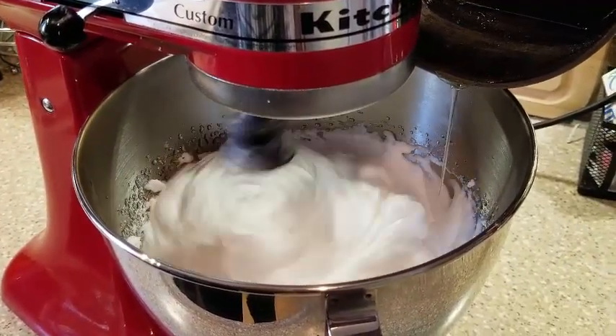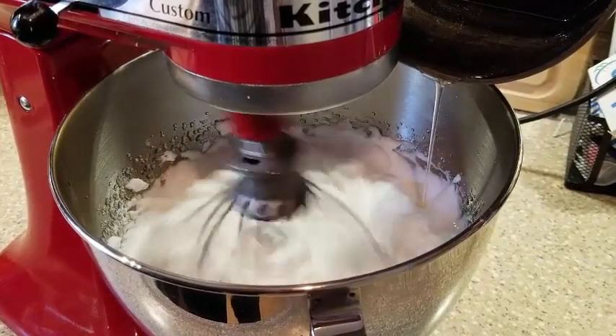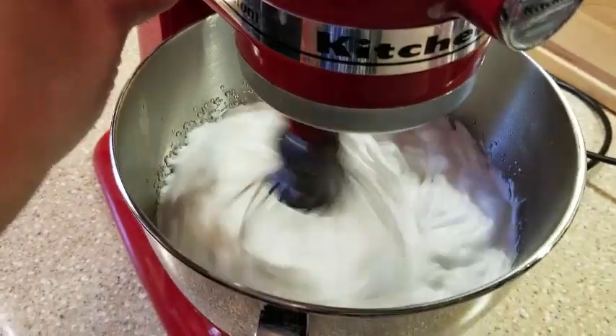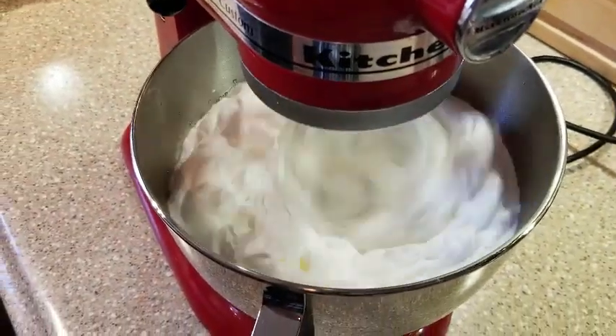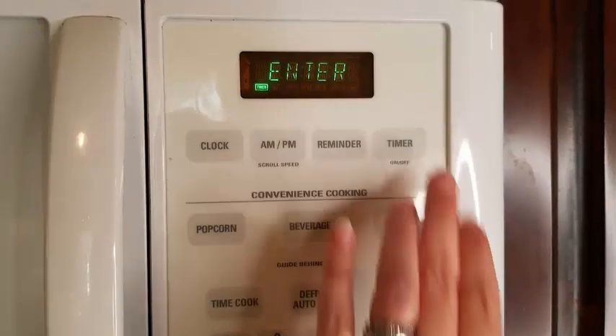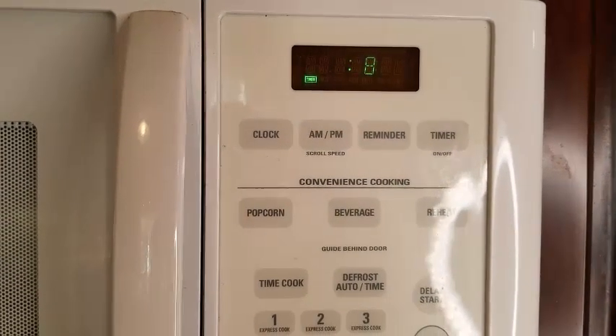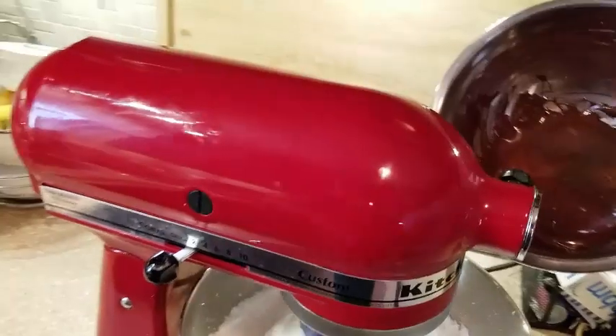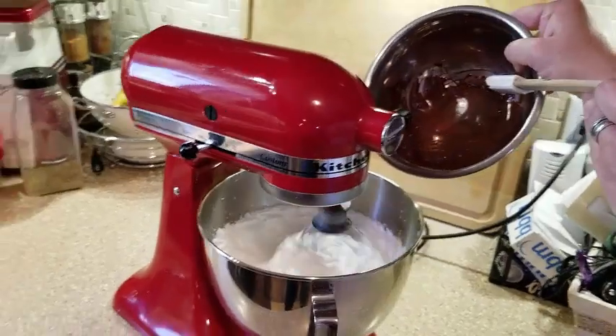Once all of the sugar has been added to your egg whites and everything is mixed together, whip it on high for eight to ten minutes, or until the entire bowl is completely cooled. The idea is to have your boiled icing nice and cooled while still whipped. So far so good.